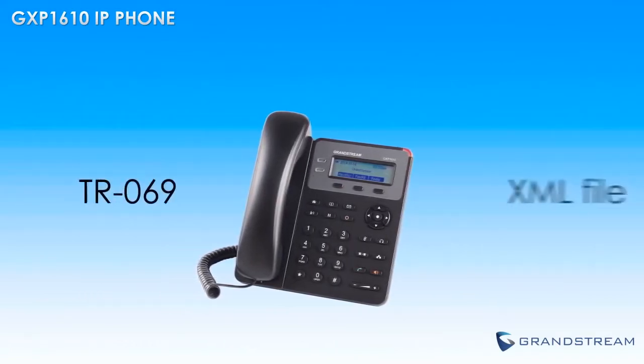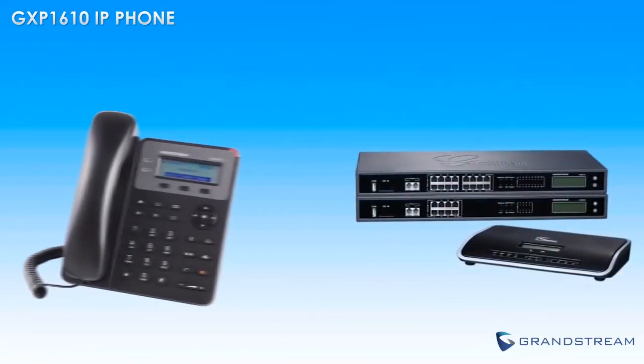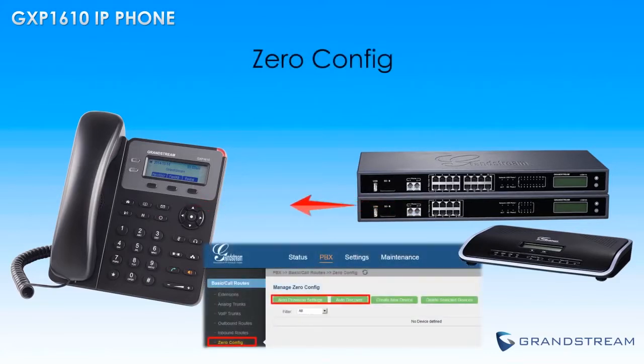Provisioning the GXP1610 could not be easier as it supports all major provisioning methods. When paired with Grandstream's UCM series of IP PBXs, the GXP1610 can be set up using the zero configuration feature on any UCM IP PBX for quick and easy setup.